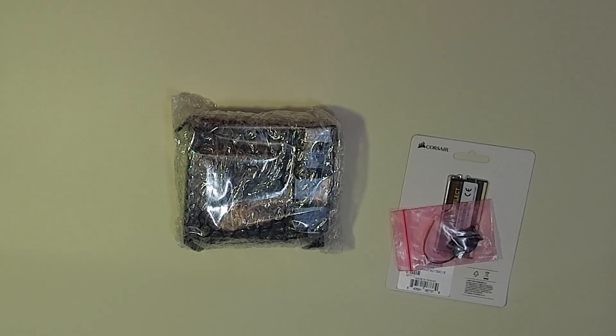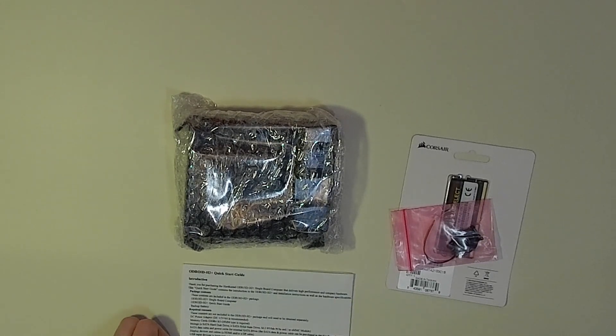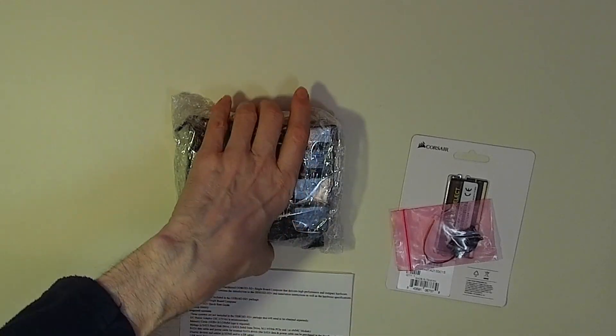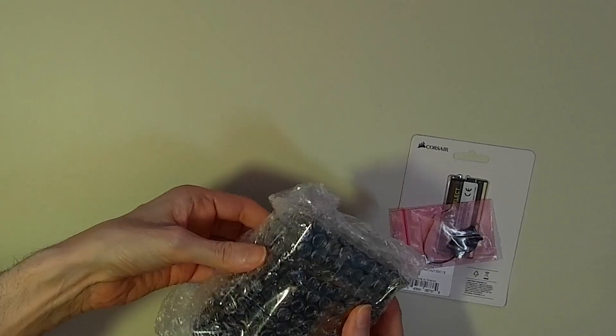To assemble the computer, all that needs to be done after unwrapping is to slot in the memory card, affix the real-time battery clock using the auto cable slot, and then fix the SSD on the underside of the board.